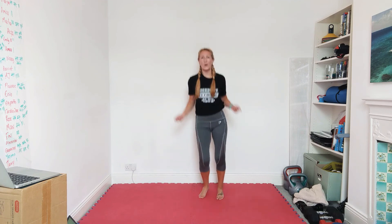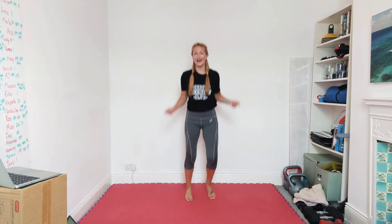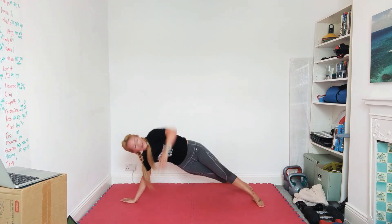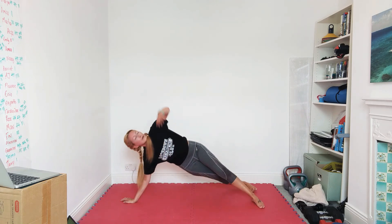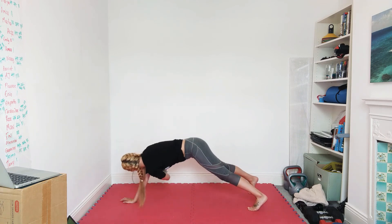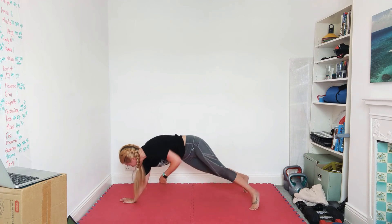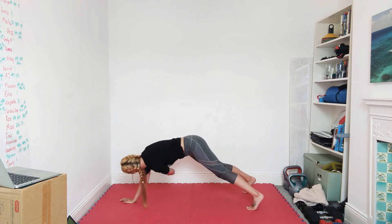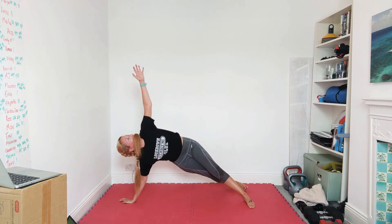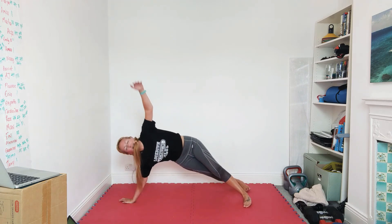Ten seconds. Side plank, look to the ceiling, rotate. Good balance everyone — take your time. This is not one you need to rush, because when I rush I fall over. Ten seconds — remember, look to the ceiling and then look where your hand is going. Follow it.